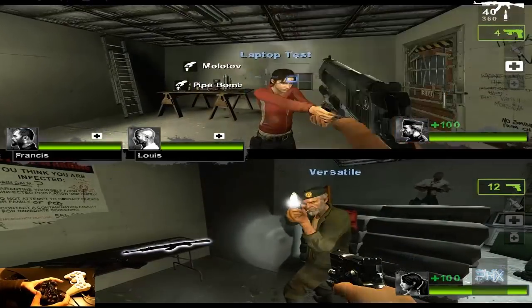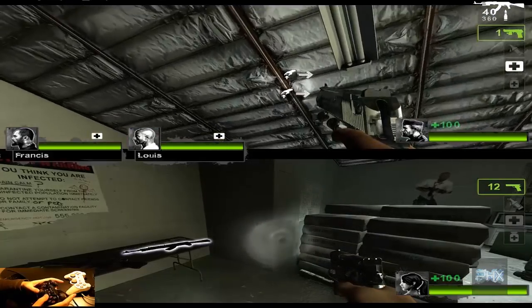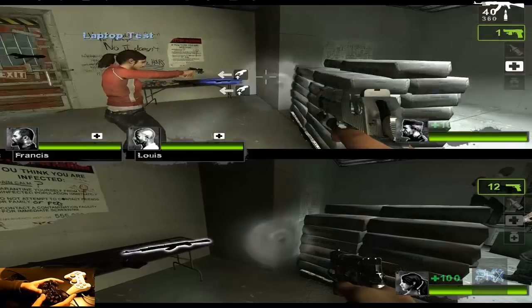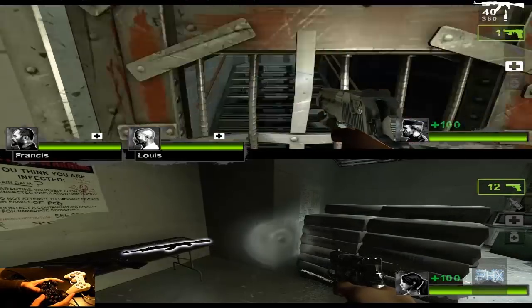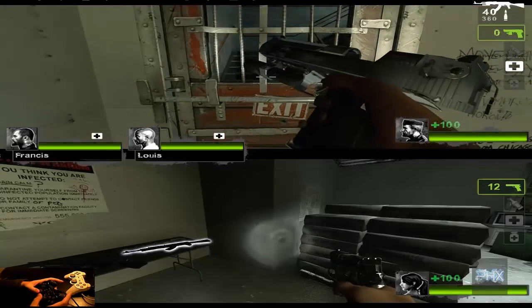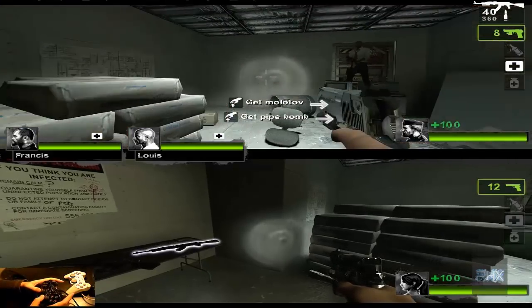There you go — split screen, two controllers, Left 4 Dead 2, X360CE, and a lot of good times! If you guys like this video, please like and subscribe. Otherwise, if you have any questions, leave a comment on the YouTube page and I'll get back to you as soon as possible. Thanks for watching, take care, bye!